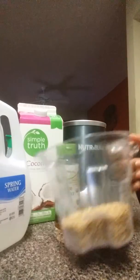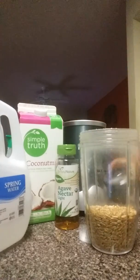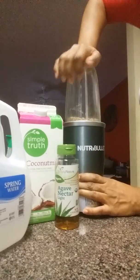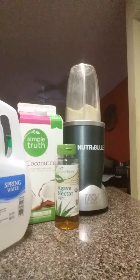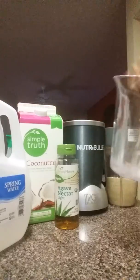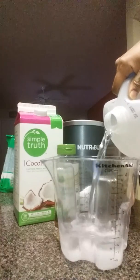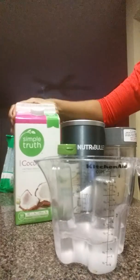I'm going to put it inside of the Nutribullet cup and grind that up real quick. So that's all ground, and next we're going to boil one cup of spring water, which is the best water, and one cup of coconut milk.